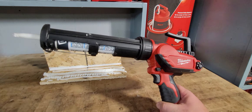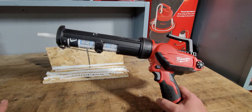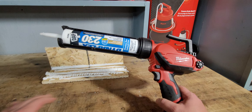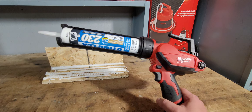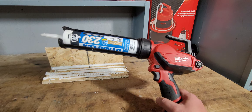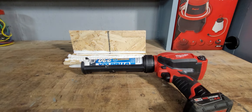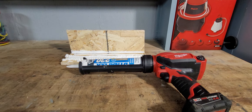The best thing about it is there's no hand pumping. I think it's worth it if you use it even once or twice a week. It's $169, and if you're already in the Milwaukee ecosystem with a couple of batteries, you could probably run one battery for at least a month depending on your caulking volume. I'm glad I got it — I don't use it a ton but I'm glad I made the purchase. If you have any questions or comments leave them below, and if you liked the video hit that like and subscribe. Until next time guys.